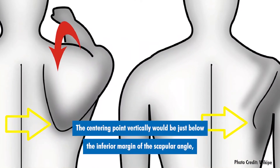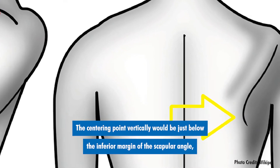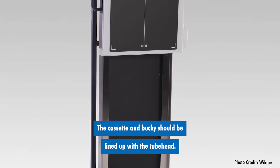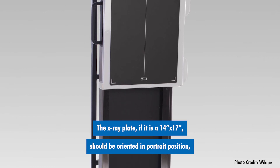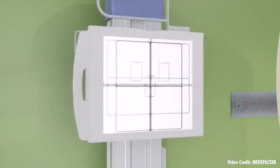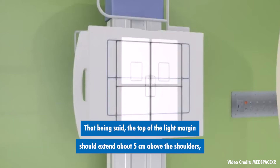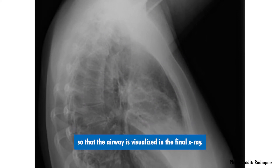The centering point vertically would be just below the inferior margin of the scapular angle, or the bottom of the scapulae. The cassette and bucky should be lined up with the tube head. The x-ray plate, if it is a 14 by 17 plate, should be oriented in portrait position and the collimator light should correspond with these alignments. The top of the light margin should extend about 5 centimeters above the shoulders so that the airway is visualized in the final x-ray.